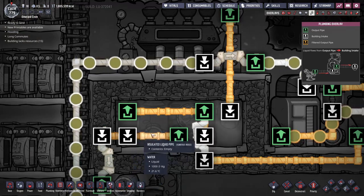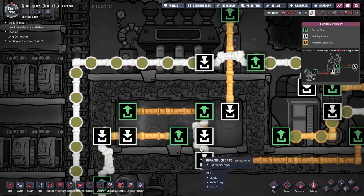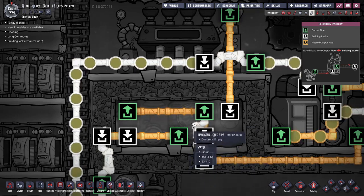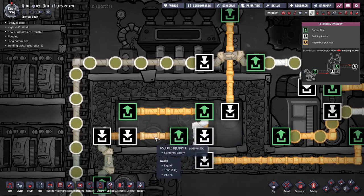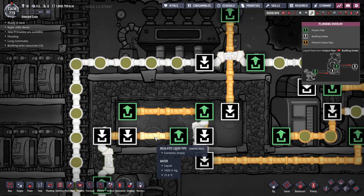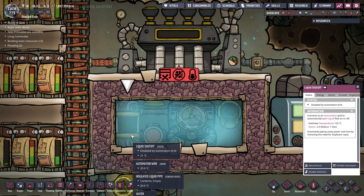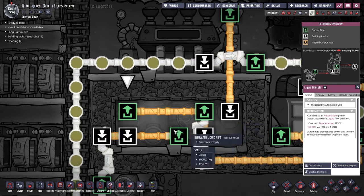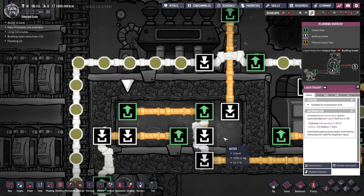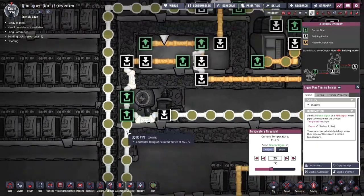The liquid shutoff valve and the aquatuner are connected in the form of a loop with the sensor between them. When liquid enters this loop, it is first sent into the aquatuner and cooled down. The aquatuner then outputs this liquid through the sensor, which controls the valve by measuring the temperature of the liquid passing through. If the temperature is higher than the value set on the sensor, it activates the liquid shutoff valve and sends the liquid back into the aquatuner for another round of cooling. If the temperature is lower, the valve remains deactivated and the liquid exits the loop towards the cooling target.